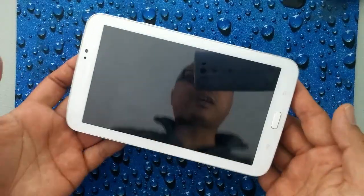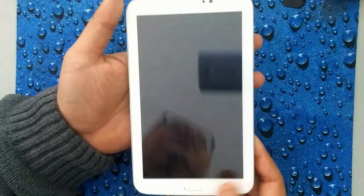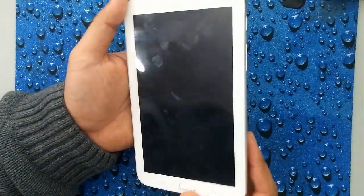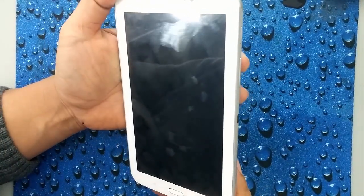We're going to press and hold the power button and press off. Give it a couple of seconds until it's completely off. Just like most Samsung devices, it's going to be the same method. You want to pay very close attention to the keys I'm about to press.